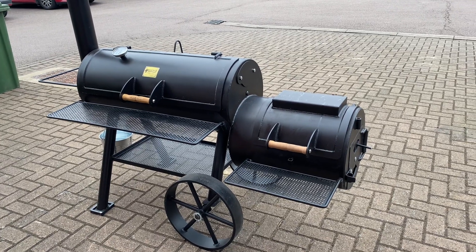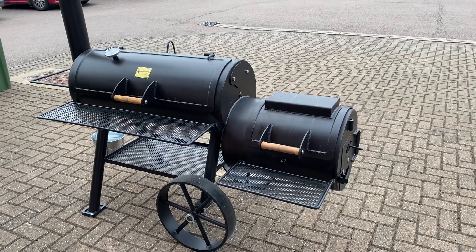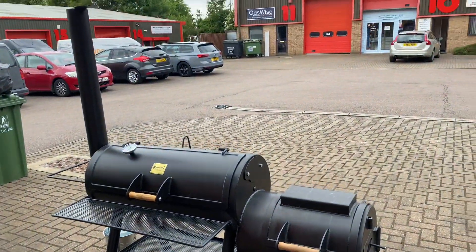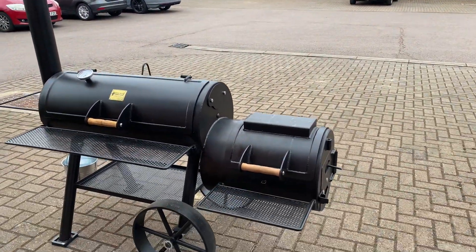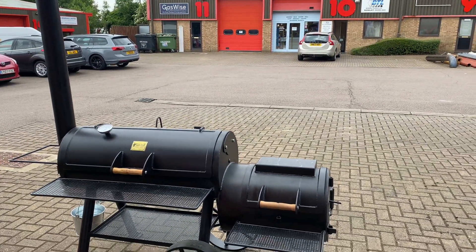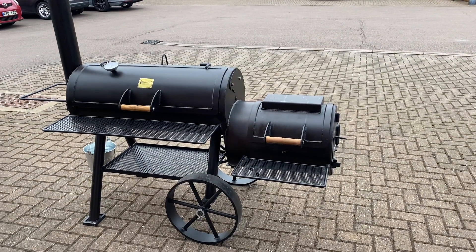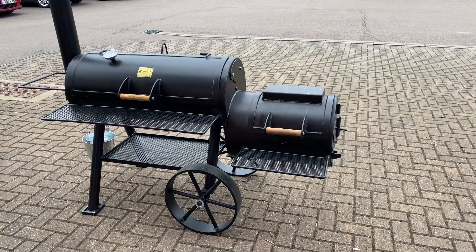Prosma BBQ here. Thought we'd just give you a quick walk around the Cactus Jack 16-inch Longhorn Edition. This is our demo model. It's got the large chimney stack on it for the extra draw. This is 16-inch diameter, the same as the Special Edition.